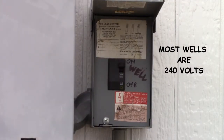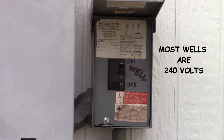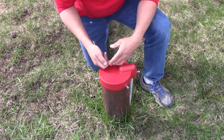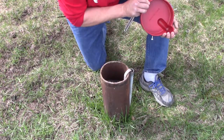First step is to turn off the power to your well. You should have a breaker that's labeled 'well' — it could be either a single or double pole breaker. Next, remove the well cap. Well caps come in a variety of designs but it should be fairly simple. In this case, all it is is loosening these bolts and the cap comes right off.